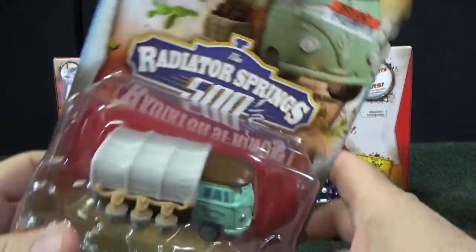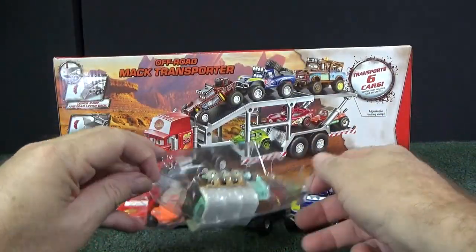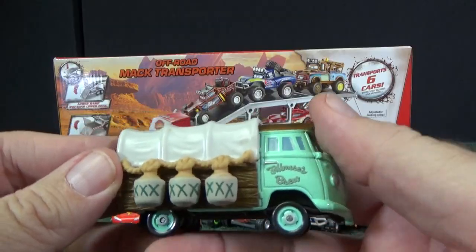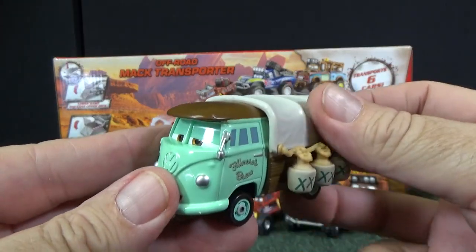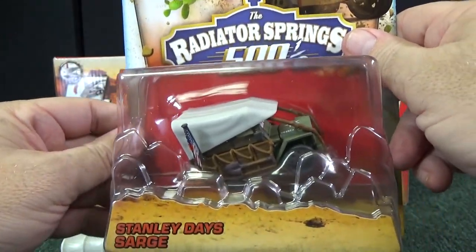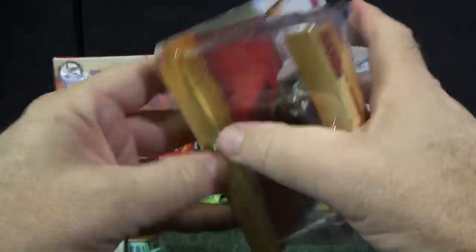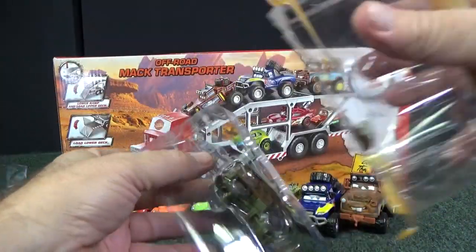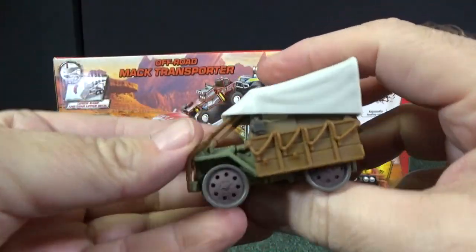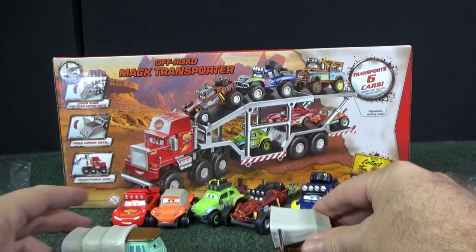These were sold at Toys R Us. I'm going to open up the one with the price tag so the one still in the package looks nice displayed without it. Wow, he looks pretty cool — he's got some room to store beverages when he's out in the desert. Now let's open up Stanley Day's Sarge too. And there he is on the back of the package. He actually has a real flag on his model as well, and he's got skinny tires. There's all eight.